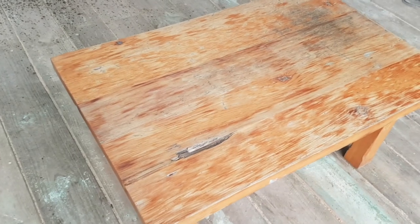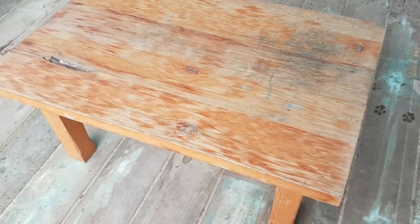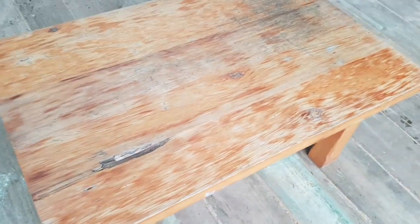Today we're going to restore this coffee table. It's made out of western red cedar, so it's a good solid table and quite light for its size. It's a really functional table that I use a lot inside and out.